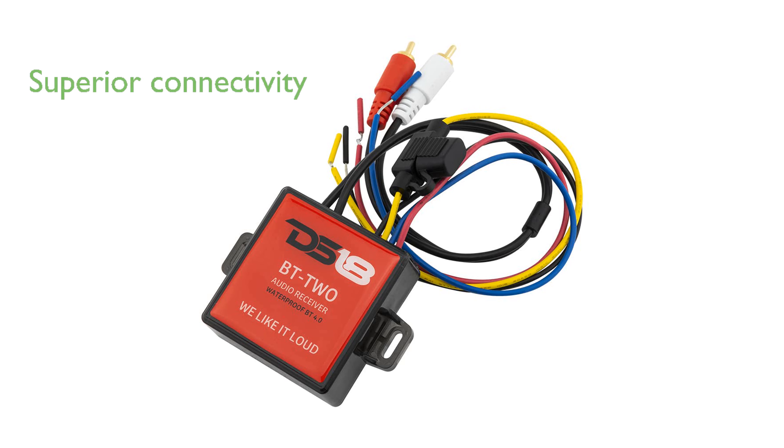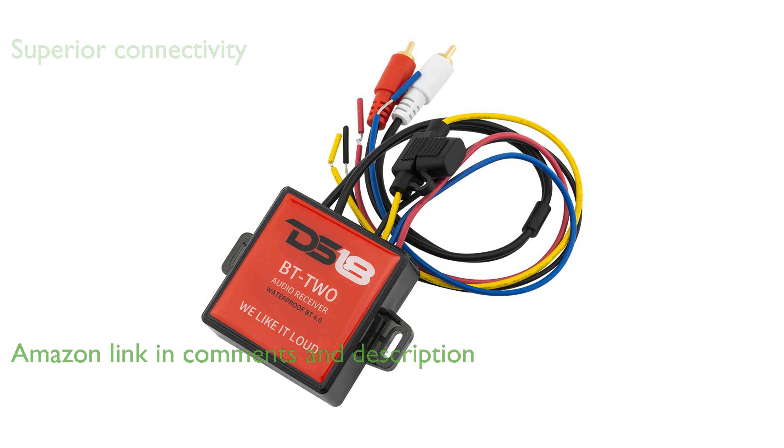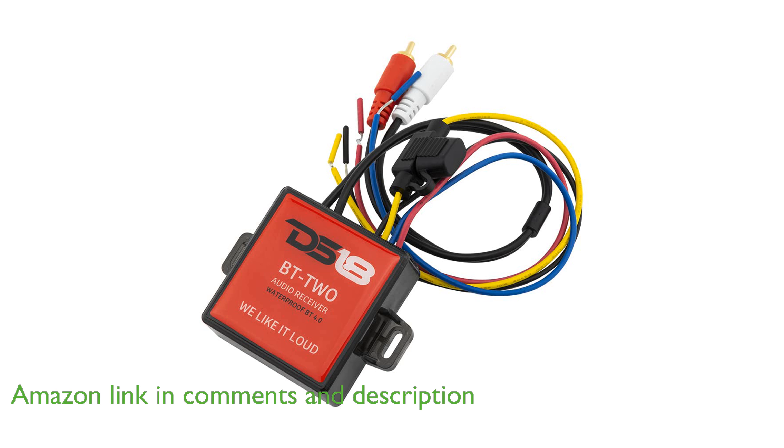The DS18 Bluetooth receiver offers superior connectivity with Bluetooth 4.0, providing higher sound quality, faster speeds, and an impressive range of up to 150 feet.